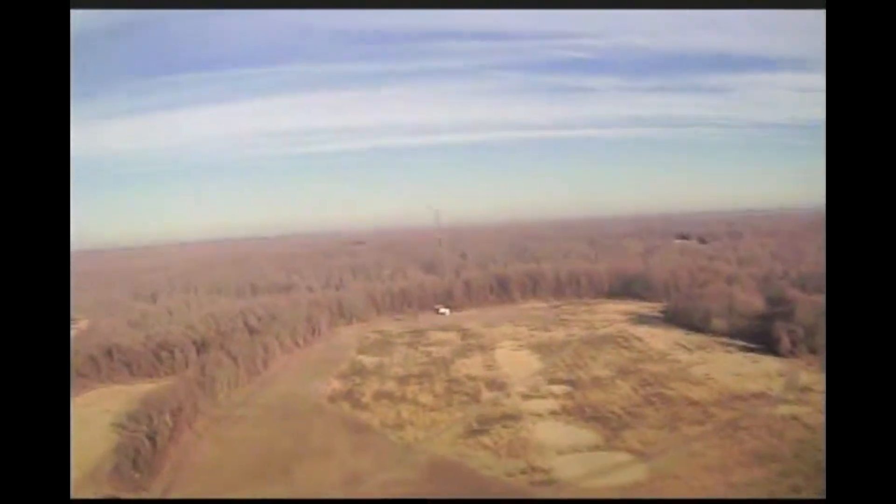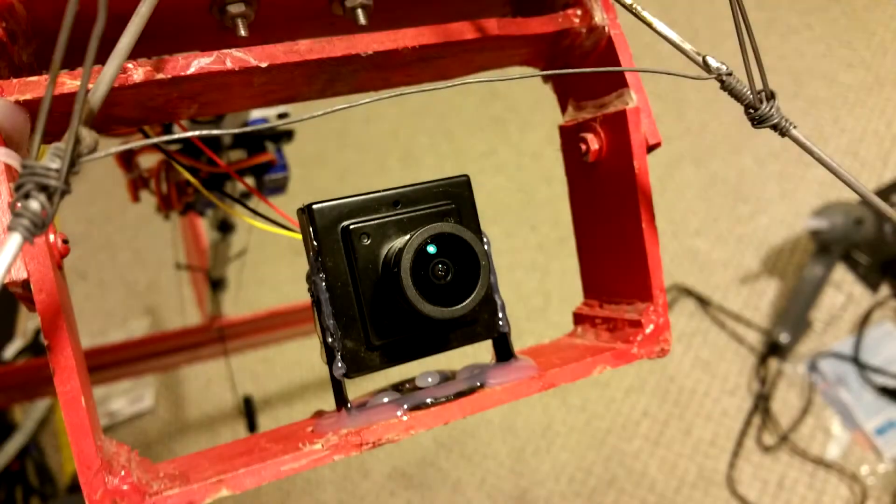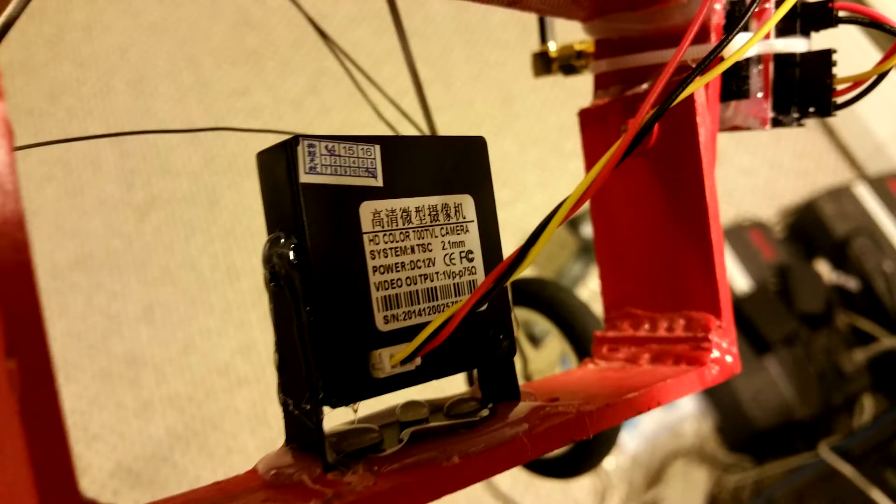So I went ahead and picked up a mini OSD — it was like $21 with free shipping — and a CCD camera that was $15 with free shipping. The camera is 700 TV lines, one-third inch, with a 2.1 millimeter wide-angle lens. Right here you can see how I have the camera mounted — it's a wide fisheye lens, just hot glued everything down to the camera mount.